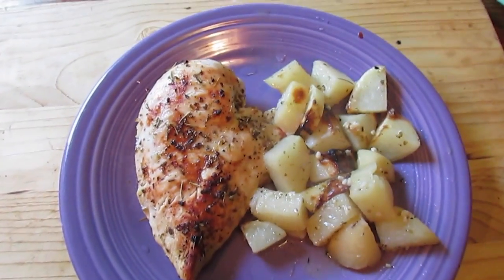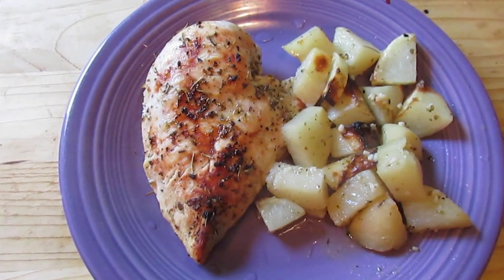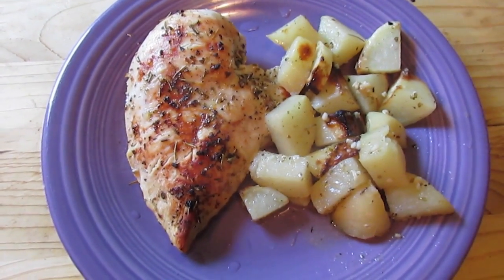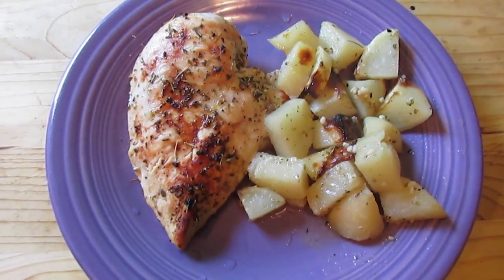There you go. The last five minutes I stuck it under the broiler and browned it up a bit and it's delicious. This is my husband's plate but it is good. Thank you.